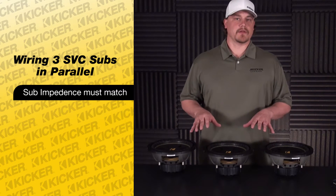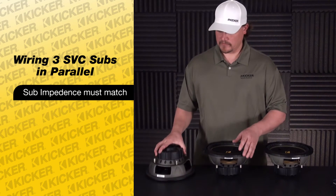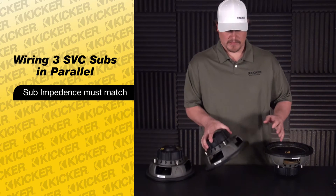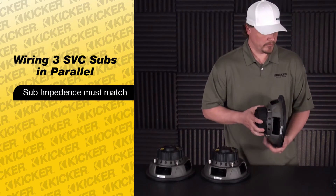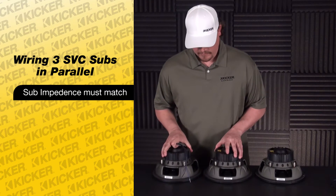What we'll do is start out with parallel wiring. Parallel wiring means we'll take all the positives and all the negatives of our speakers and tie them in together. We'll start off with our jumper wires from sub to sub.